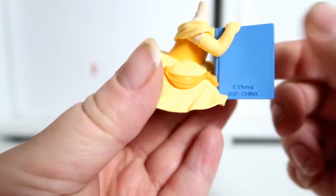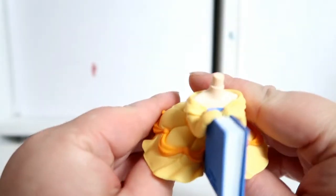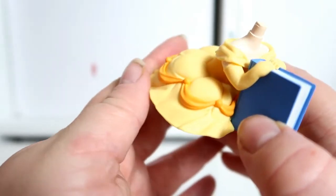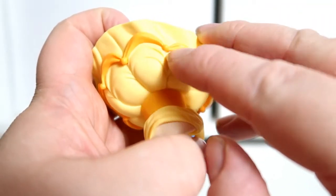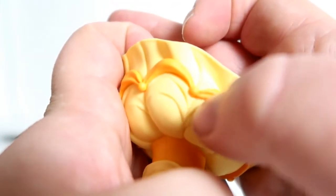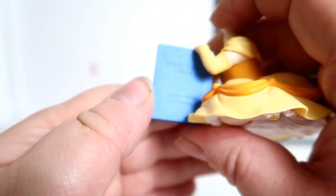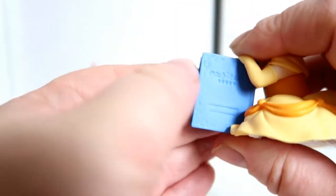Here is her body — she's holding a little book, which is really cute, and she's wearing her yellow dress. I can see a little mark that I think will just rub off, and there's some glue visible, though it doesn't really show on camera. There's also a small white mark on the book, but you won't see it once she's put together.